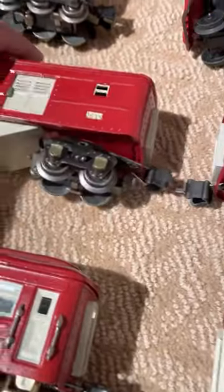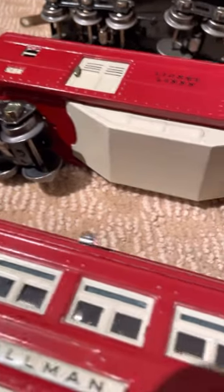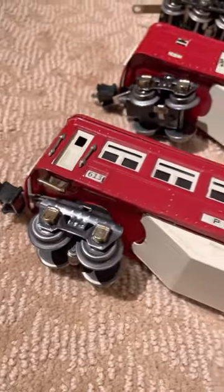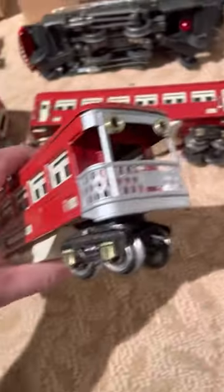The trucks were restored. As far as the wheels, they were hand cleaned, assembled, and polished all by me. The cars I repainted — everything is there. Works really, really good. All the cars light up.